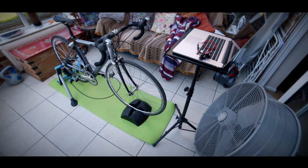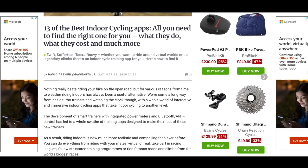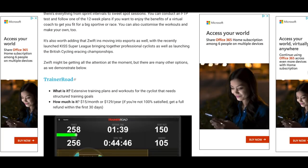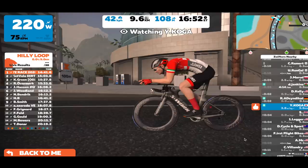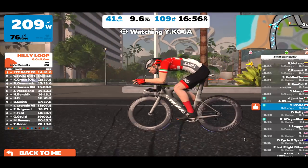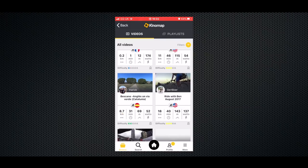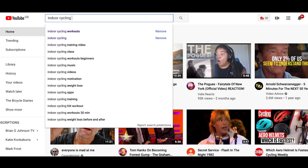So that's the classic pain cave setup. Next you'll need to install your chosen app on your device. There are plenty to choose from, but by far the most popular is Zwift, while I personally also like using Kinomap. Both of these apps have free downloads and free trials if you just want to give them a quick look before fully signing up. Alternatively, you can also just go on to YouTube and use one of the many free training videos on there.